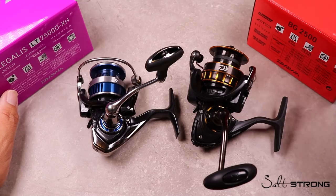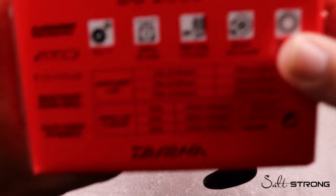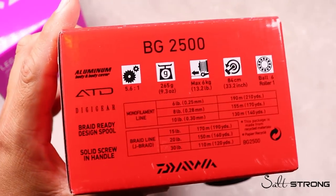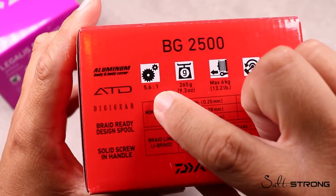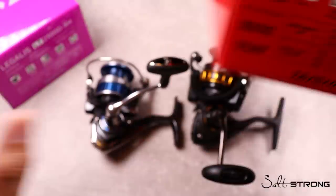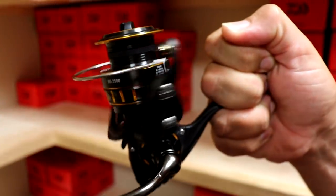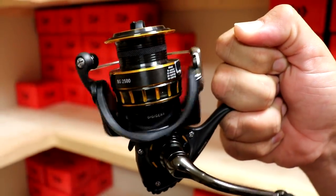Another example I have is the original Daiwa BG 2500. If you look at the specs on the box, it shows that this gear ratio is 5.6 to 1 — so technically it's a little bit slower. That means for every full turn of the handle, you have 5.6 rotations of the rotor.